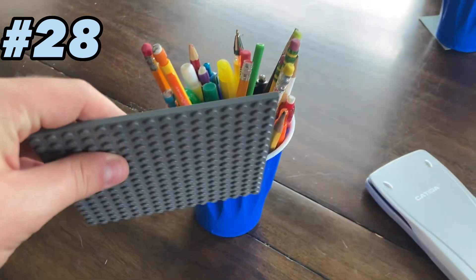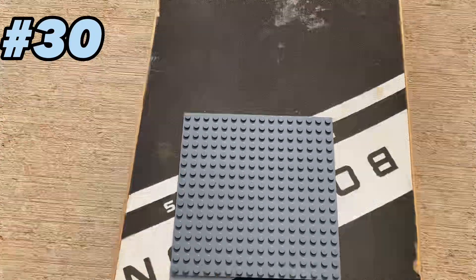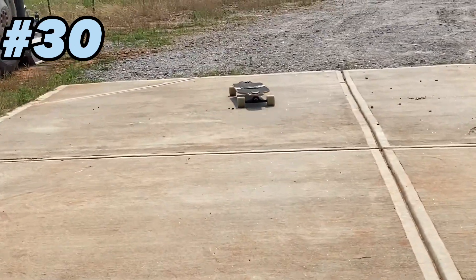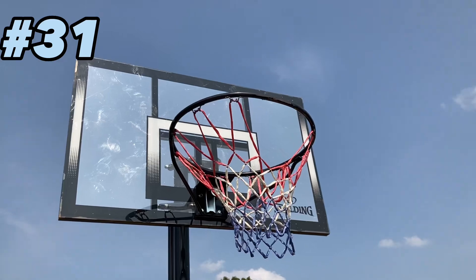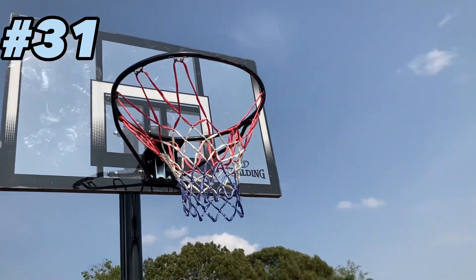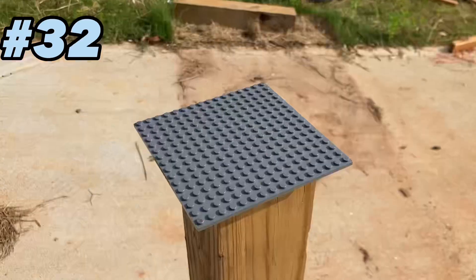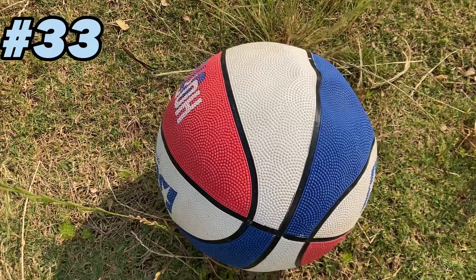You can spill some pins. You can throw it down on the ground. You can also ride a skateboard. You can use it as a basketball. You can make a table. You can also hit a basketball.